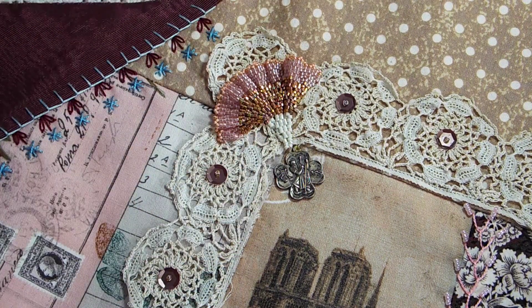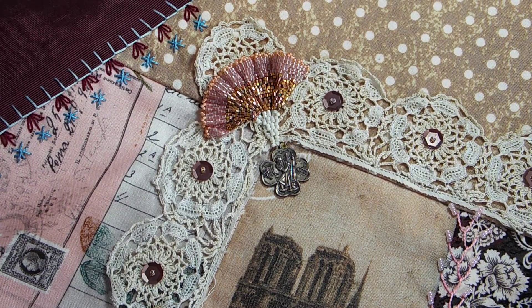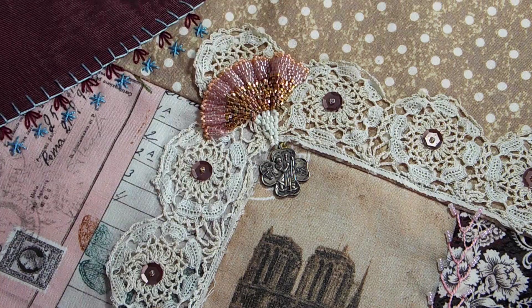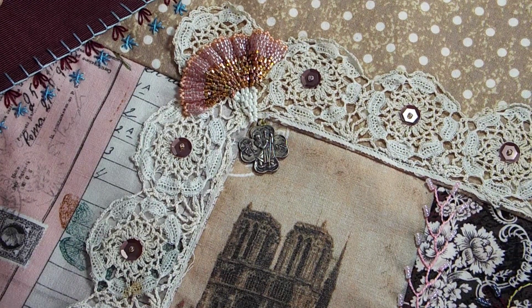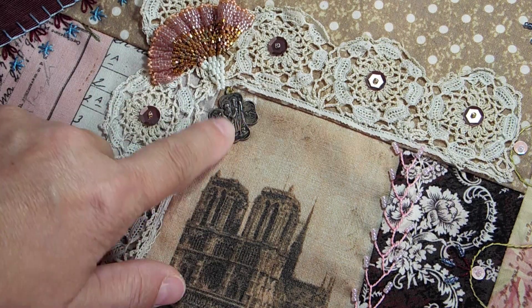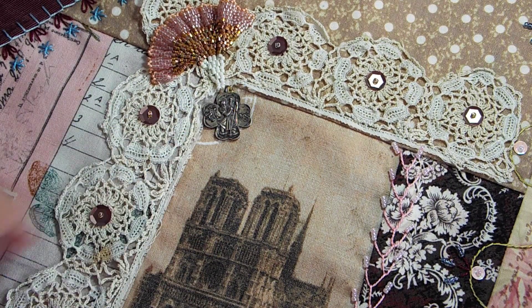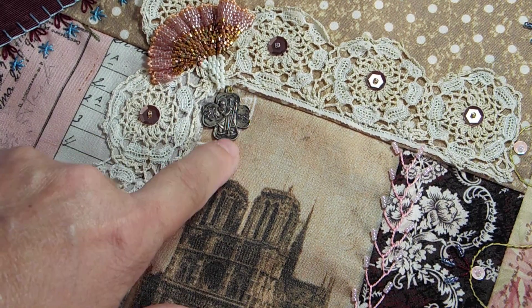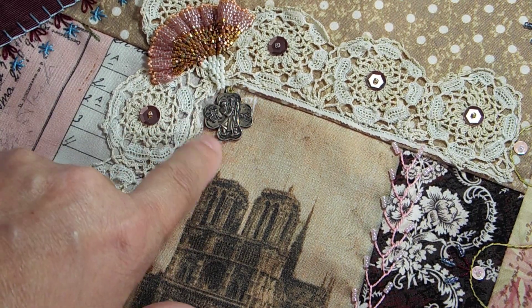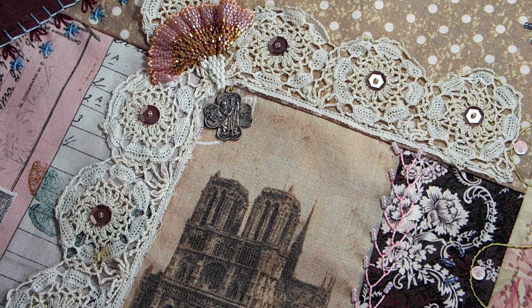They're made using the brick stitch with delicas. And since the image is Notre Dame, which is a Catholic church, I thought I would put a St. Christopher medal on here. In fact, I think this is my husband's. It's sort of like a cloverleaf St. Christopher. I mean, it's not really old — it's like 30 years old. It's not super old.